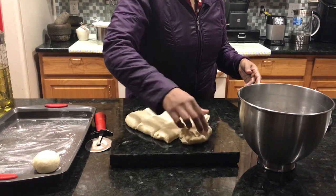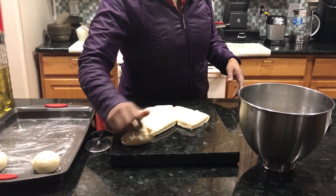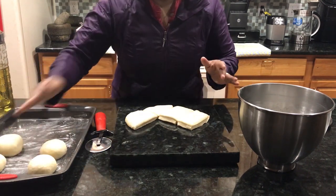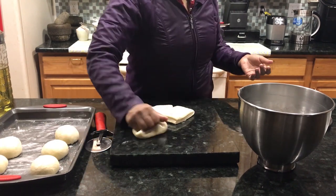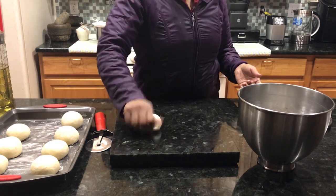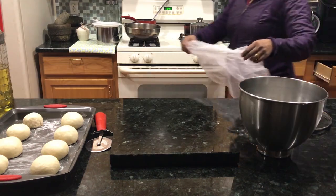This is the time we are going to brush with egg wash. You can make the egg wash with water or milk. The dough is soft and we brush it with the egg mixture. Now we have a cotton cloth and let it rest a little.